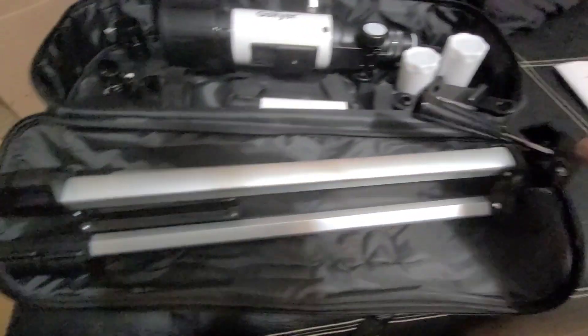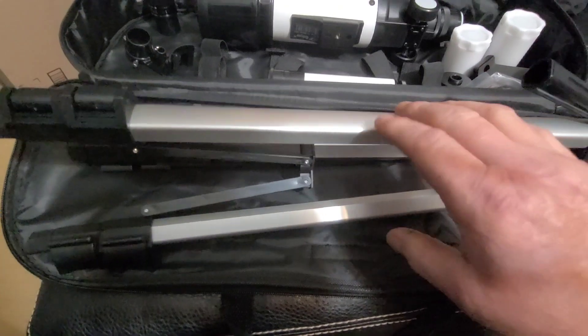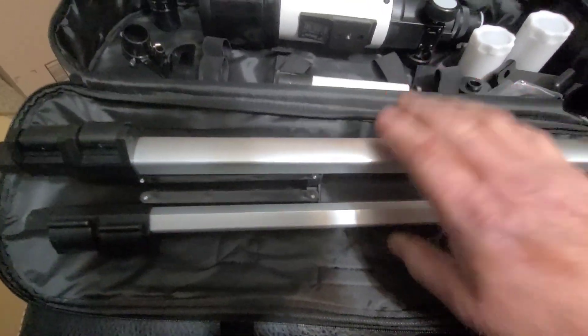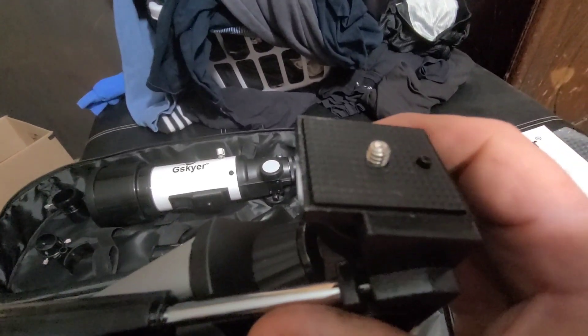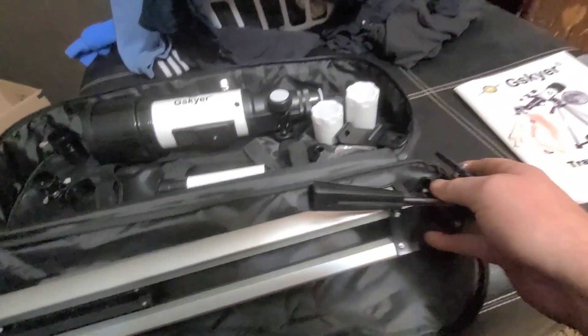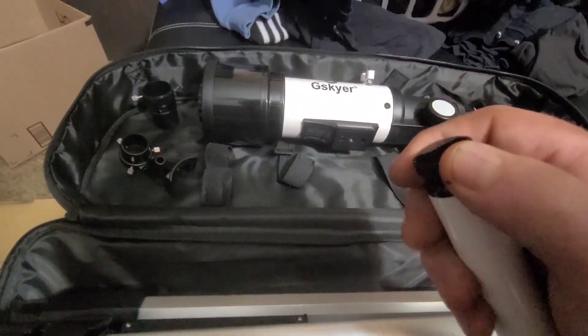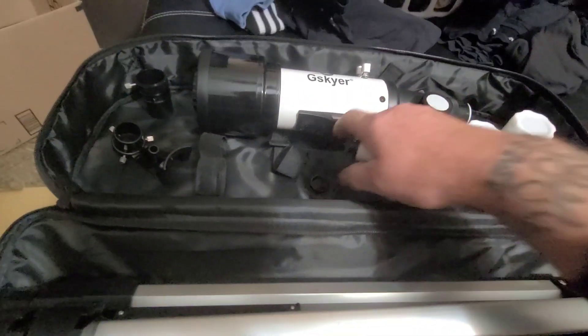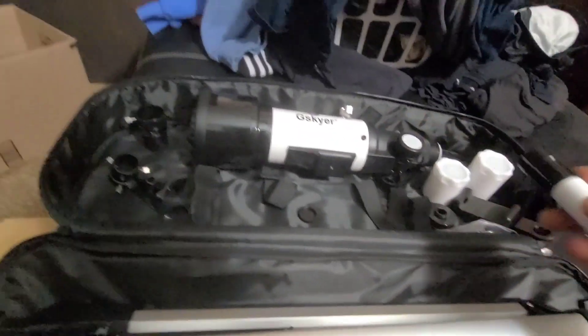All right, so we have our tripod here — just your basic tripod. It does look fairly sturdy. I like the fact that I have another tripod, I have plenty of these, but it's the same setup as your camera so you could use this for just a regular camera.